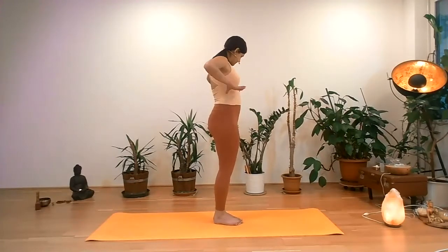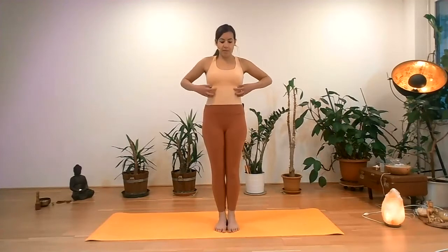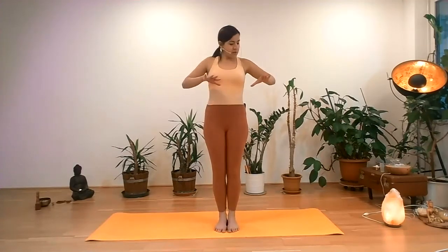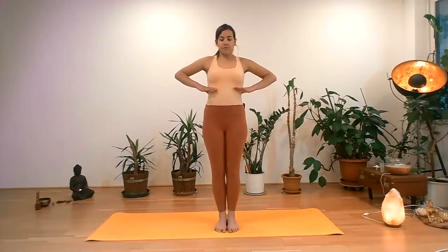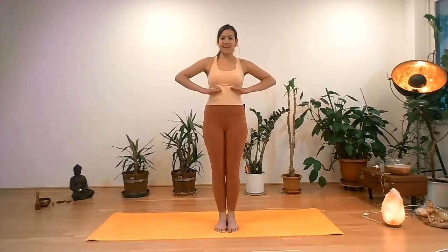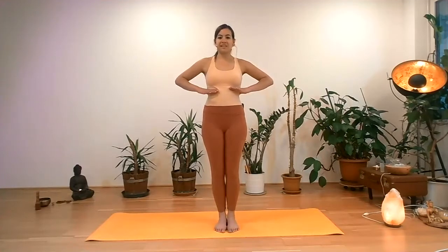From here, we're going to bring the palms on the sides of the lower part of the chest, where we have the lower ribs. Bring the thumb and index finger on the sides, just so that we can feel the movement of the chest. We'll be focusing now on expanding the lower part of the ribcage. As you inhale, as you exhale, allow the palms to sink in. As you inhale, focus on expanding the lower part of the ribcage. As you exhale, allow the palms to sink in.